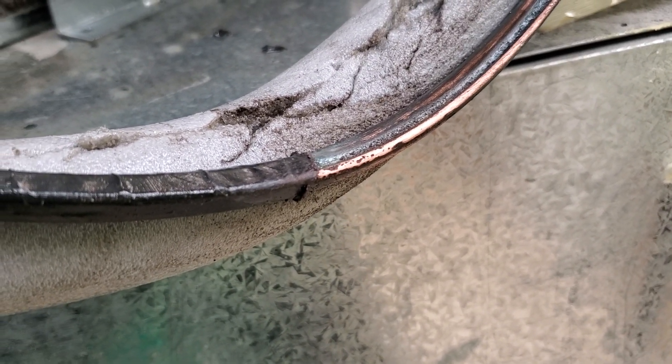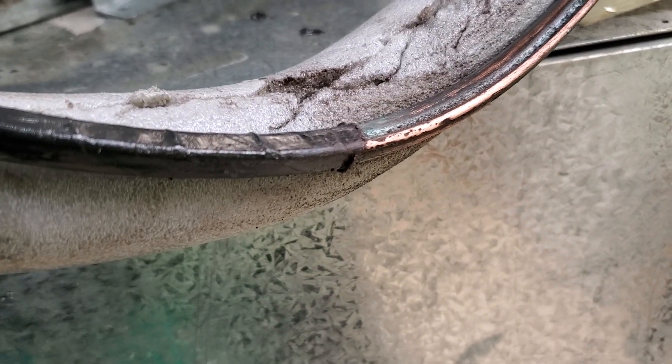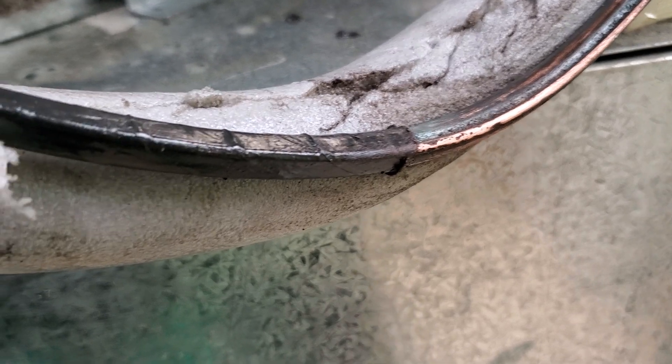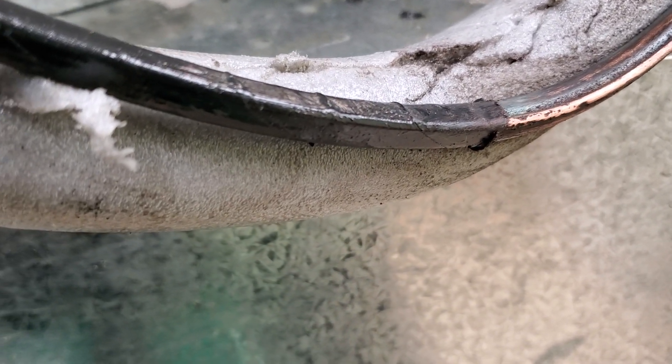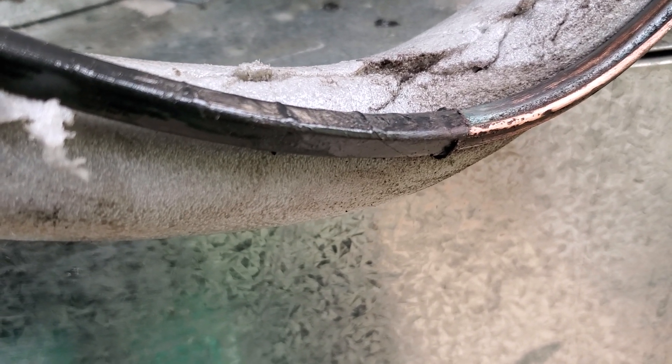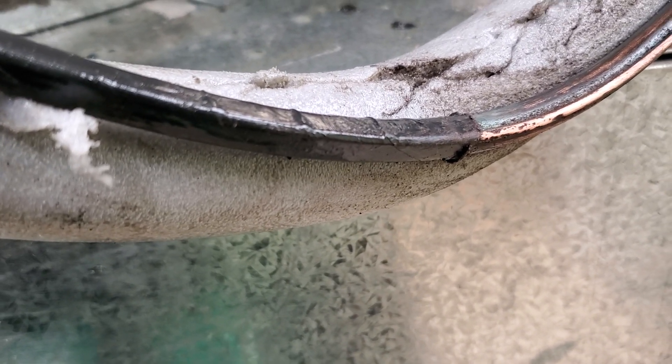I thought it might have had a bad evaporator. But before I took the evaporator out — because taking the evaporator out on the GE Monogram can really be a job — I wanted to come out and sniff around with my sniffer and see what I could find. When we put nitrogen in the lines, I could actually hear a leak.